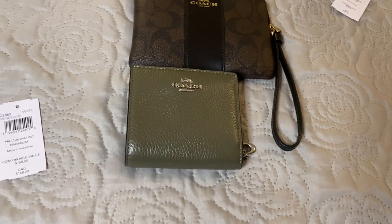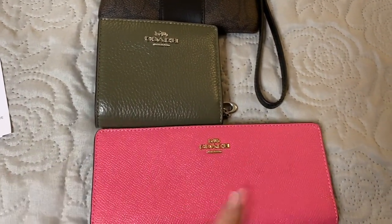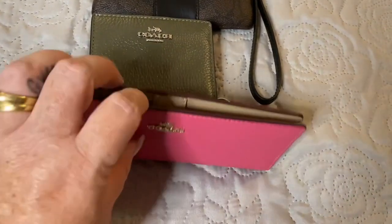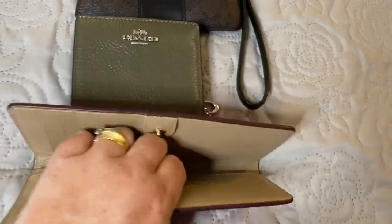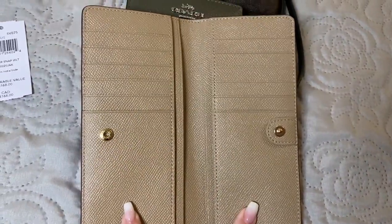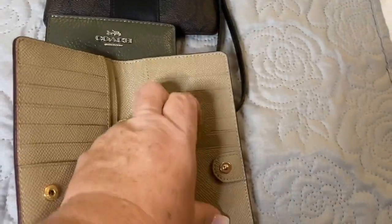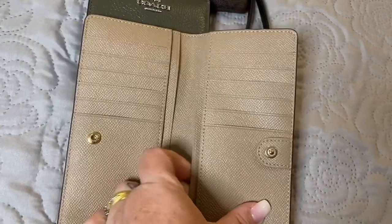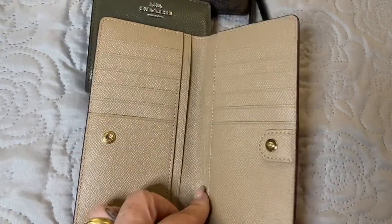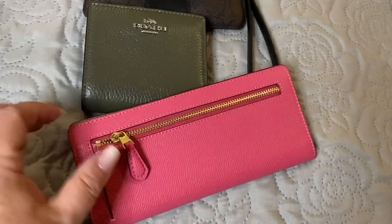The other wallet they're featuring right now — this one I've done a review on before, I will link that below — is the snap wallet. It snaps in the middle, there's no ID window in this wallet. It does hold up to 12 cards, you can double up on your cards, and it has a mirror image layout on both sides. It does have a beautiful gold zipper at the back to hold your change as well.